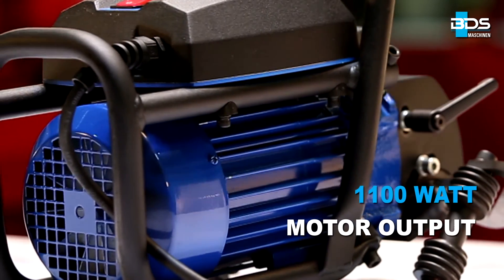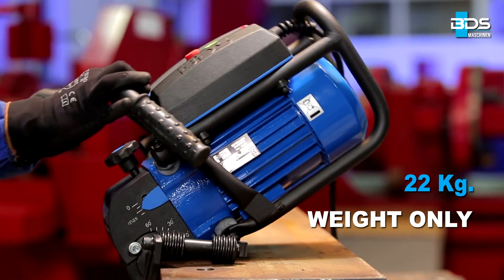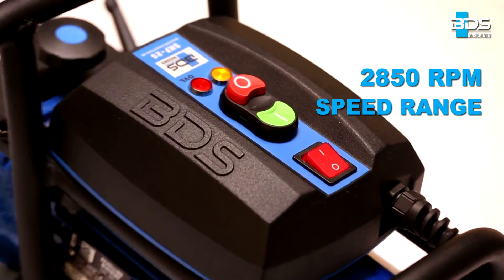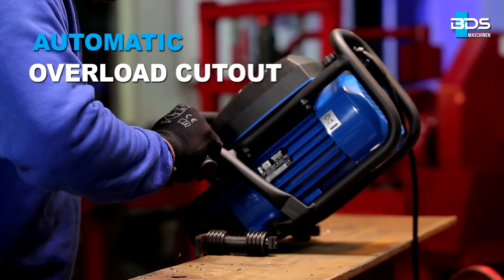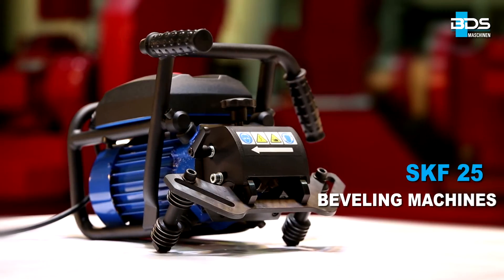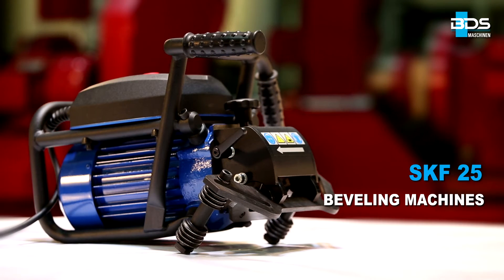Equipped with a 1,100 watt motor, weighing just 22 kilograms, delivering 2,850 RPM speed. Equipped with guide rollers and Intelligent Automatic Overload Shutdown for safety. The SKF25 for uniformly milled edges for perfect welded seams.